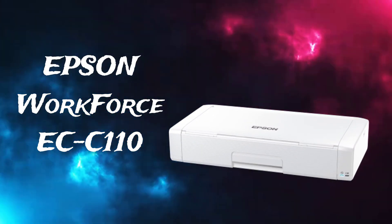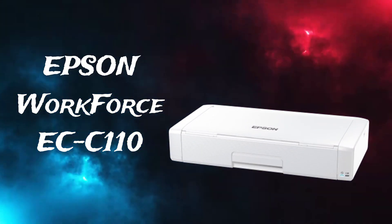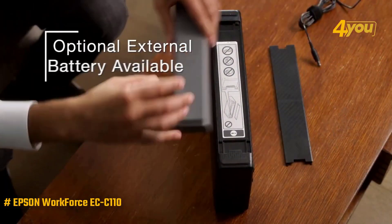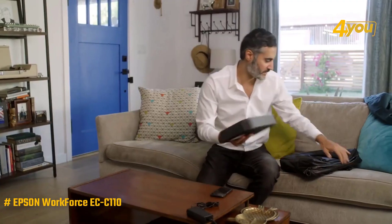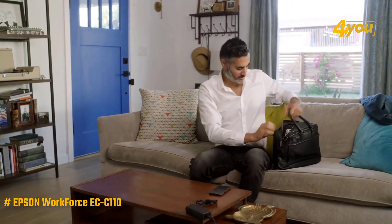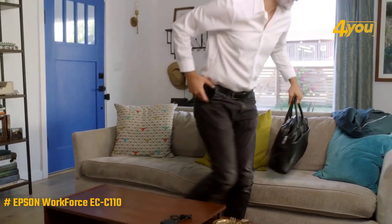The Epson Workforce ECC-110 Wireless Printer. The ECC-110 is the most cost-effective of the four printers on our list that include a battery. With the Workforce moniker, this mobile printer is sold by business equipment resellers and might be the best portable printer for business users.